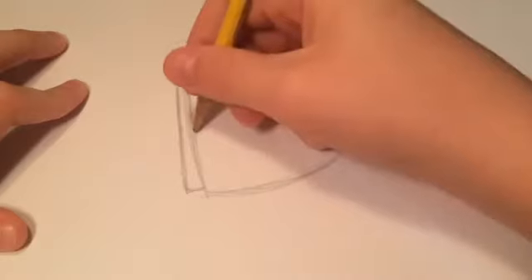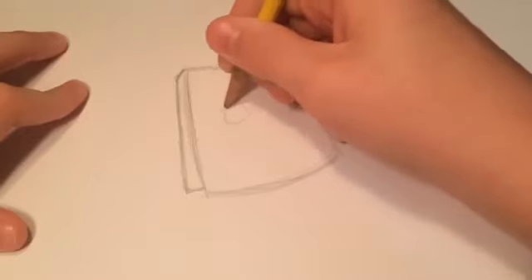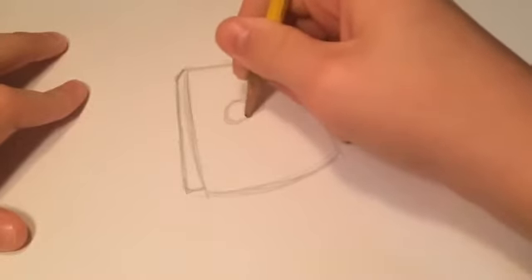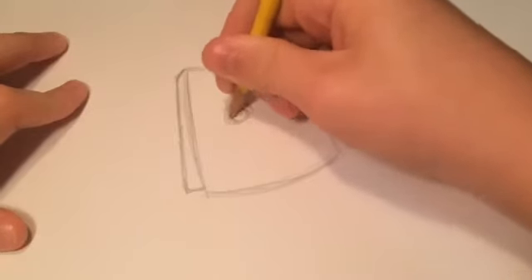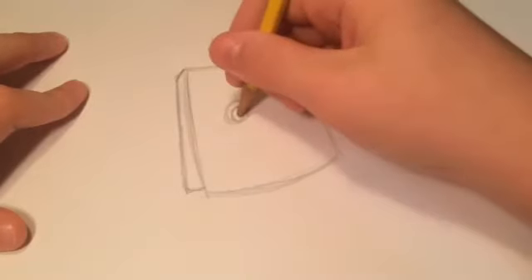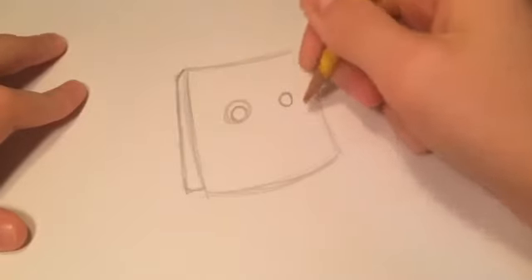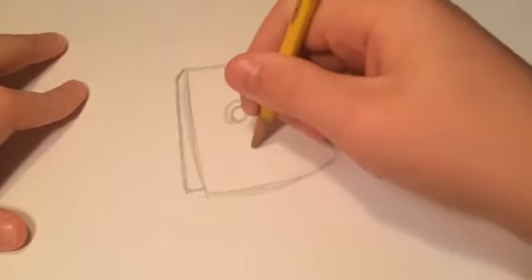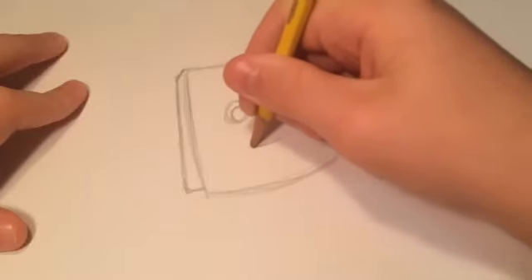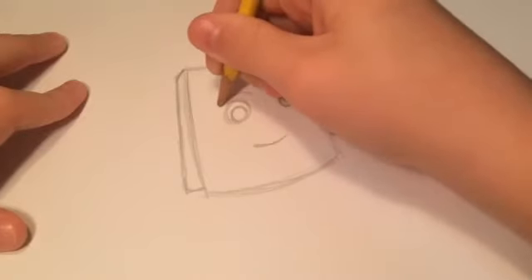So after that, we are going to draw the face. The face is basically extremely basic. All you're going to need to do is just draw a circle right here — give or take on the size. I'm probably just going to make that smaller. I'm going to erase the rest of it soon. And the other circle right there. And the mouth comes down from the edge here to this edge.